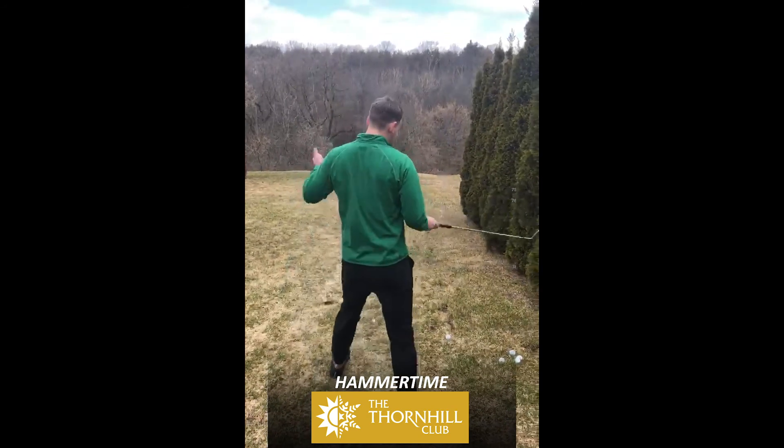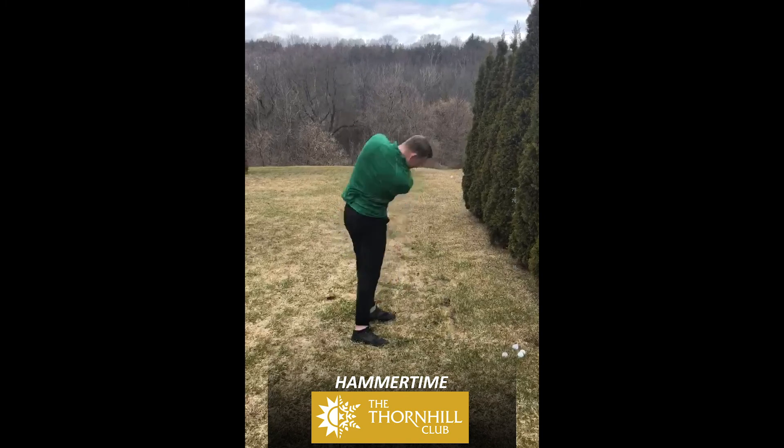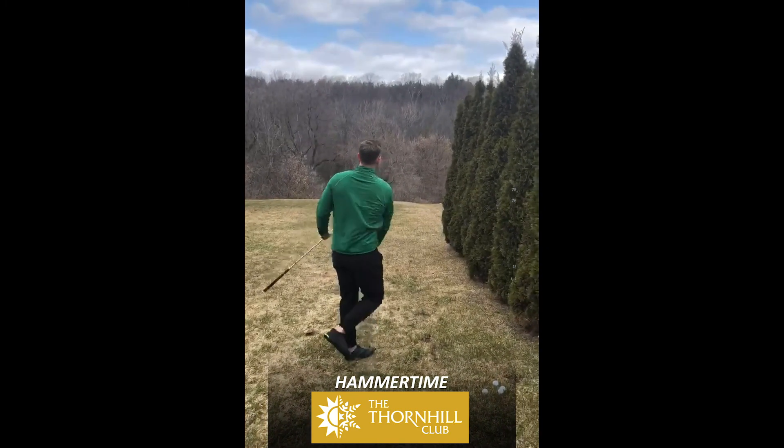Thank you for tuning in to the third edition of Hammer Time. See you real soon.